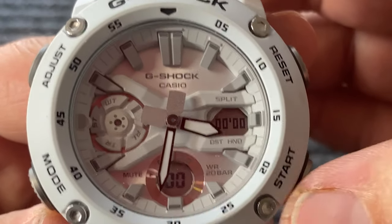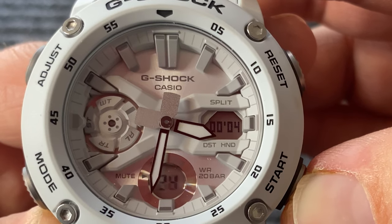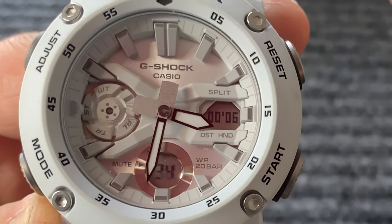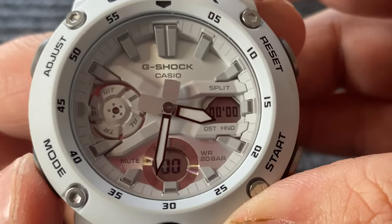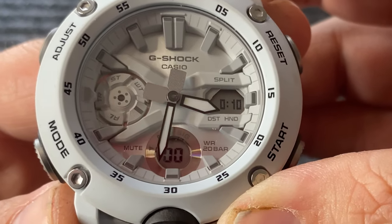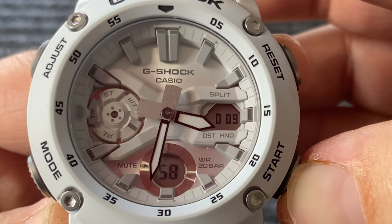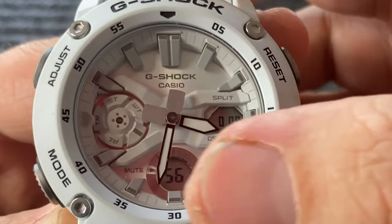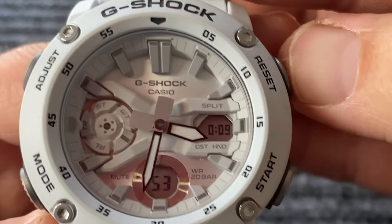So right now it's on stopwatch, and as you can see, just like a standard stopwatch. Stop. Reset. Go to the next function — this one looks like it's a timer, and it's going to do a countdown. Nine minutes and your seconds. Stop. Reset.